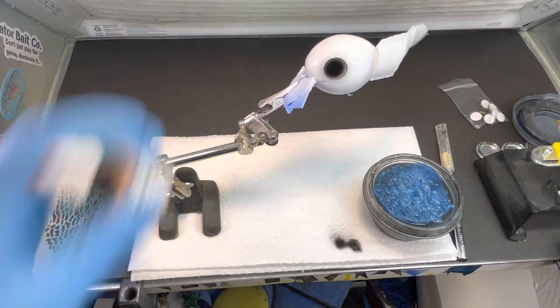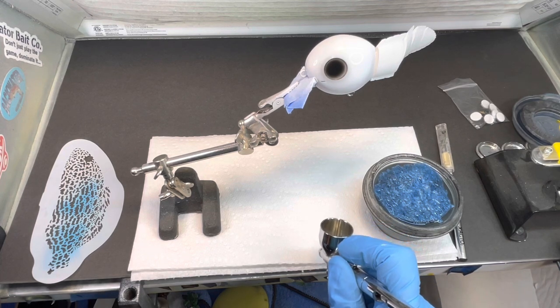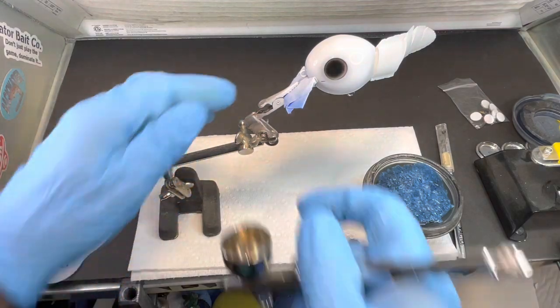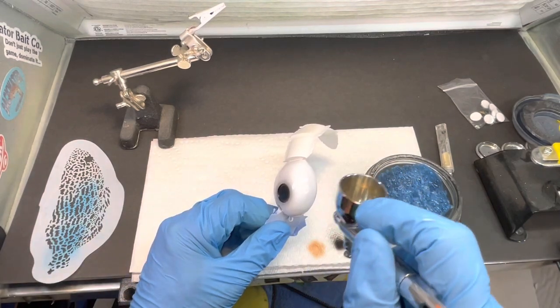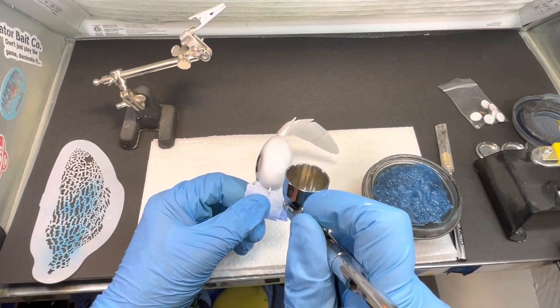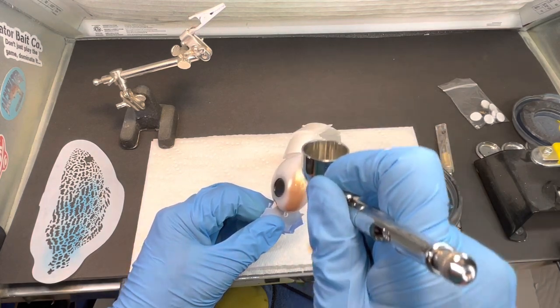We're going to go ahead and shake this Golden iridescent copper up and open it. This is a very cool color - if you don't have it, Golden paints are great, they're really airbrush friendly and ready to go. We'll put some in the cup, give it a test squirt. I'm going to take it out of the holder to paint this so you can see it on video. I'm not going to paint the whole head - I still want to leave some of the white - so I'll start here in the front and put this copper on.